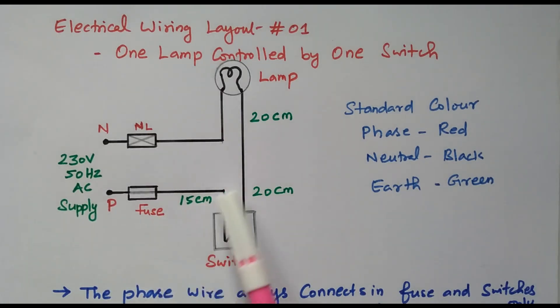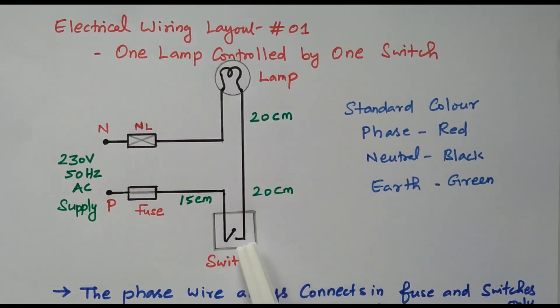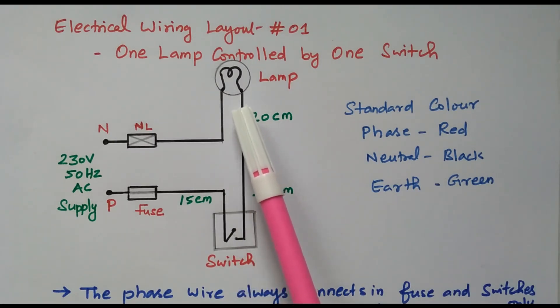Phase is connected through the fuse and switch. The fuse is used to protect the circuit from exceeding the rated current. If the circuit draws more than the rated current, the fuse will blow and the entire circuit is protected from overloading. The switch is used to control the lamp — when the switch is on, supply is given to the lamp and it glows; when the switch is off, supply is disconnected and the lamp is off.